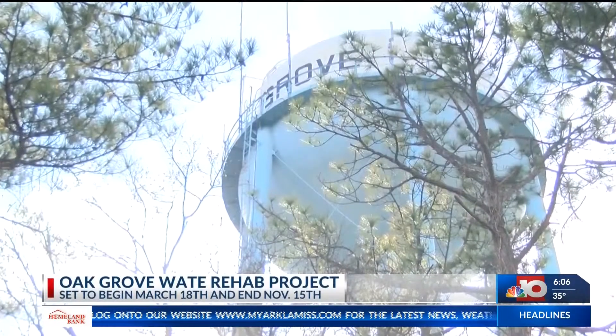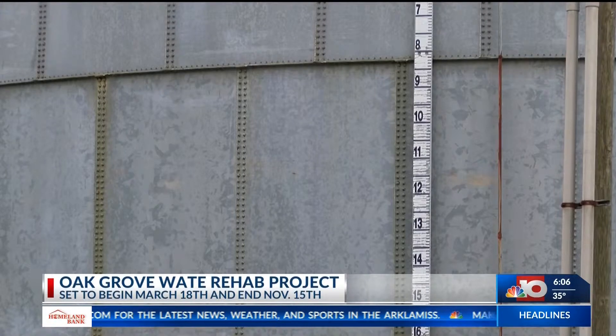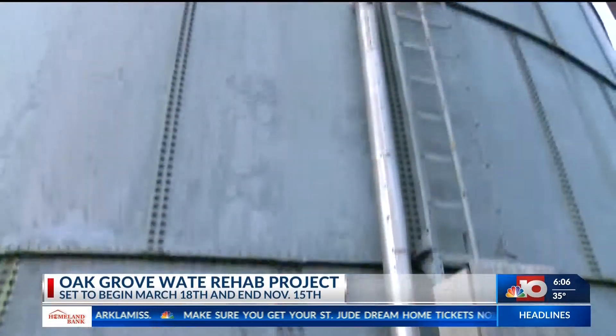Oak Ridge can move forward with its project to rehab its water plant. Mayor Holland is meeting with the water superintendent, consultants and engineer, and representatives from the construction company that won the project bid.